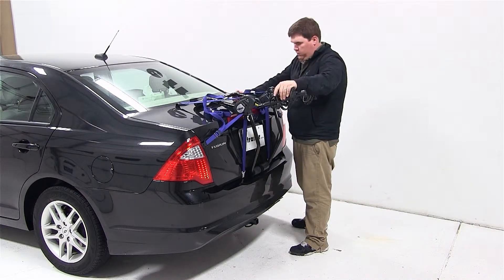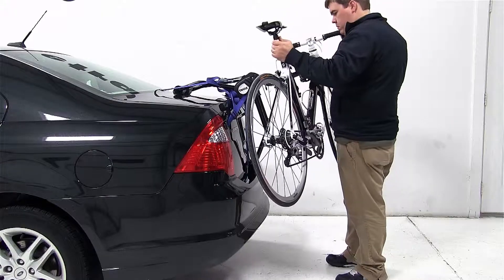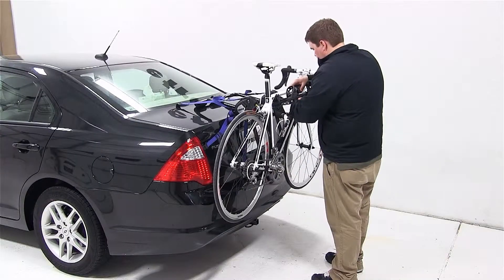After securing the excess slack, we're ready to load our bike. We'll go ahead and undo the cradle straps, set the bike onto the frame cradles, and secure with the straps.